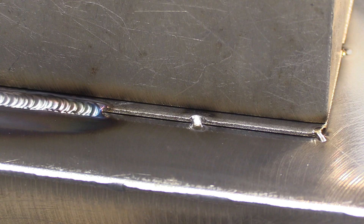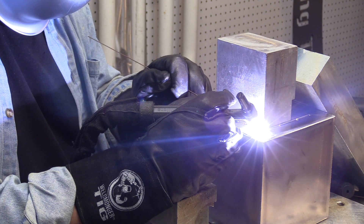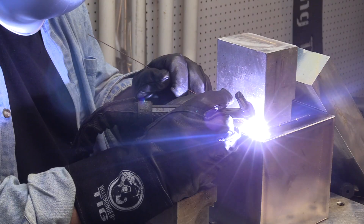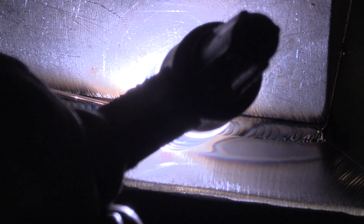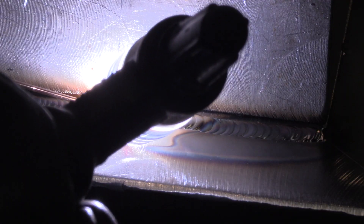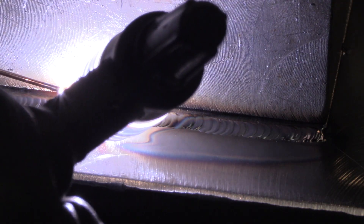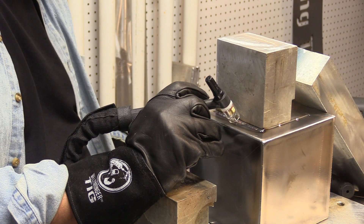Let's take a look at the filler rod hand for this little run. I'm choked up pretty tight on it because it's 0.045 filler — the smaller the filler, the tighter you have to choke up from the tip to where your hand is, otherwise it'll flop around too much. I'm dabbing rod about once every 1/16 of an inch or so. If this were thick aluminum, I'd be stepping out almost 1/8 of an inch, but it's thin steel — if I try to step out too far, the edge is liable to curl away, so it works better to keep the rod dabbed in fairly often.